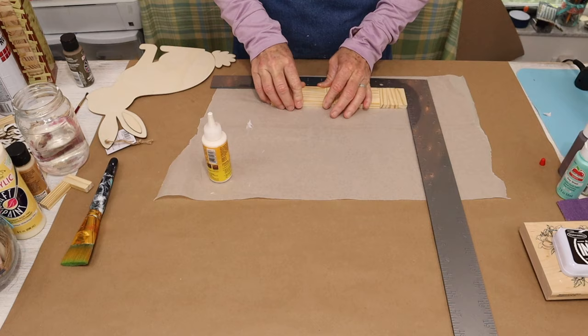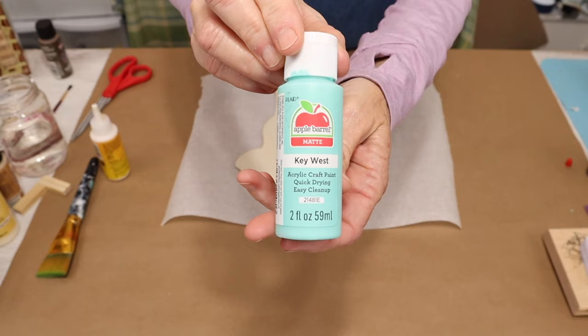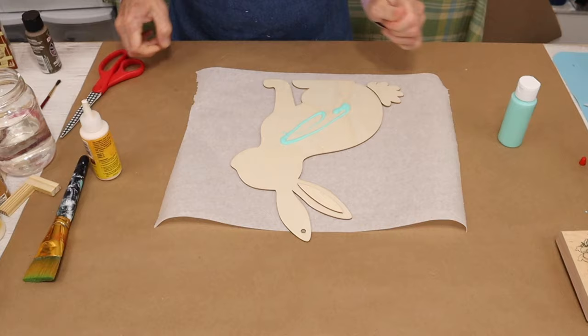Once we have all of our pieces glued together, we'll set them aside to dry and move on to preparing our bunny wood cutout. For mine, I'm going to be painting it Key West Blue by Apple Barrel. I paint my bunny both front and back, leaving the ear and the tail bare.